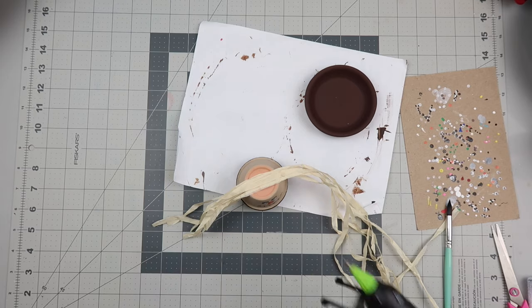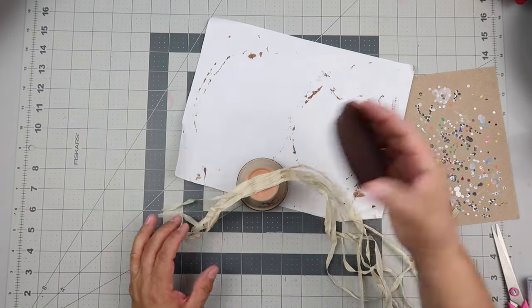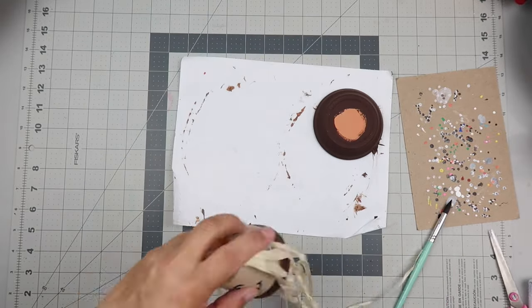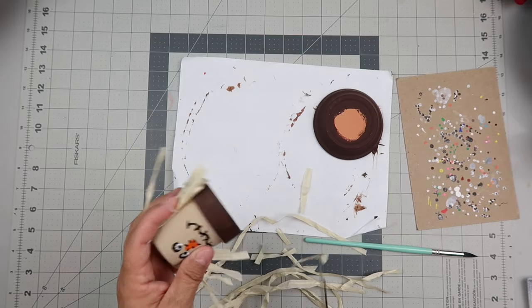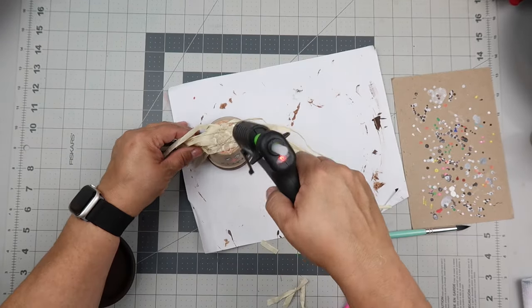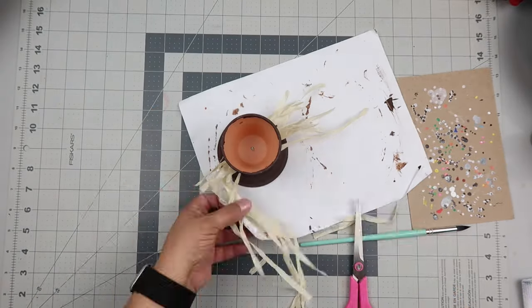I had this hula skirt from Dollar Tree — I've had it for ages and it's lasted forever. I pulled off some of the strands to use as the scarecrow's hair and I'm using hot glue to attach it. Be careful because hot glue is hot and you can burn yourself. I decided I needed more hair, so I cut more off and added it, using hot glue again. Once I had enough hair, I put a bunch of hot glue and placed the saucer on top like a little hat.